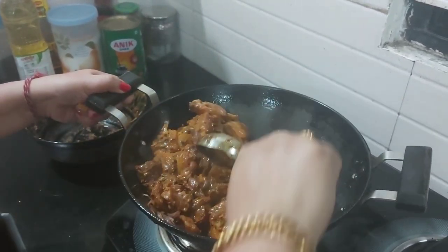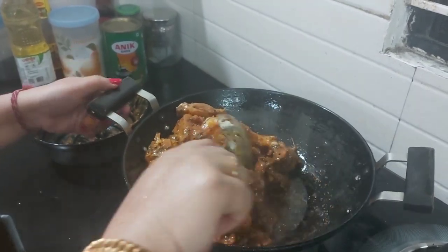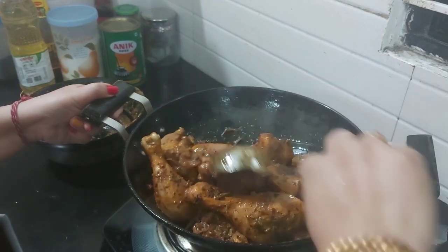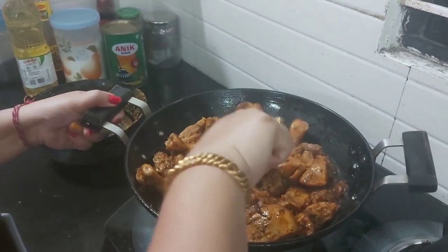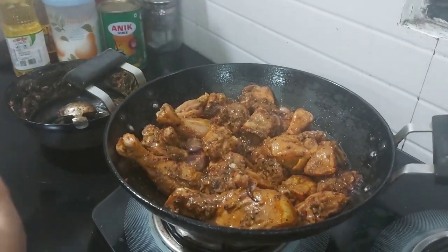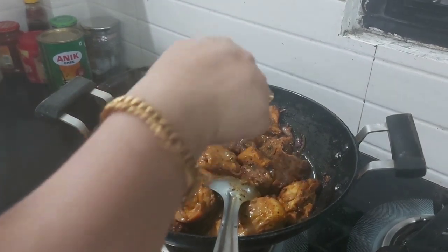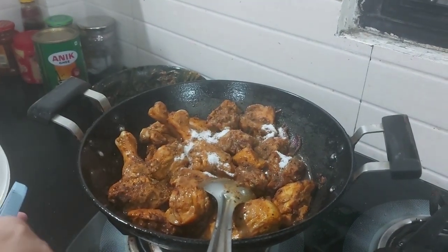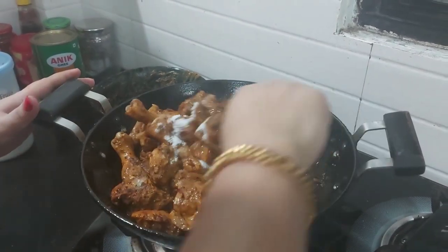If you have any problem, please don't forget to add sugar to the pan so that the pan will boil. If you have some salt in the pan, I will use the nut. I want to use the nut. The nut comes to the nut. I will use the nut.